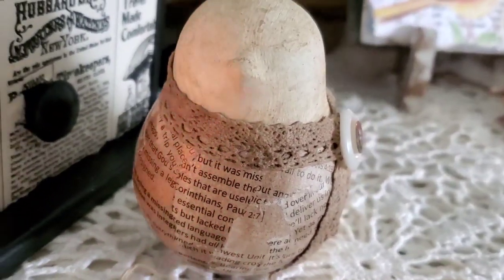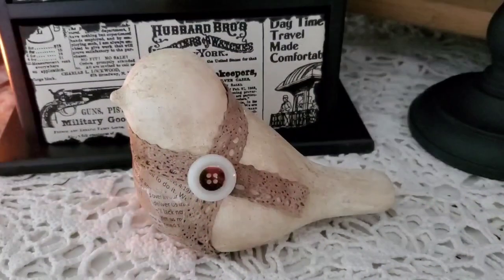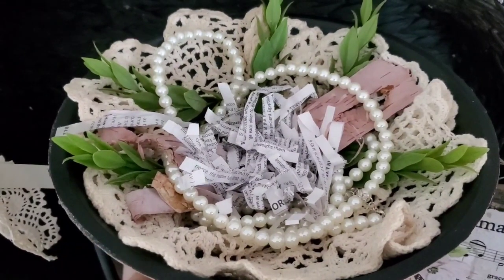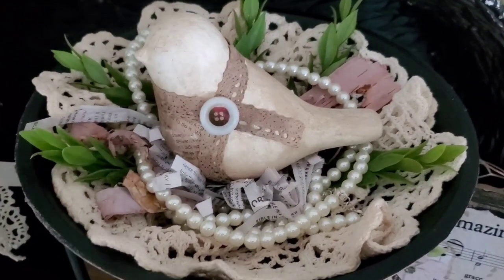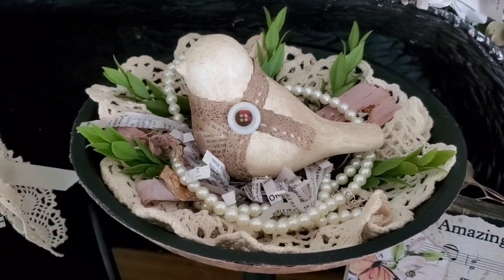I have three more of these little glass birds left, so if you have any ideas on ways we can decorate them, be sure to let me know in the comments. I made him a little nest with a vintage doily, some faux greenery, some birch bark, some shredded book pages, and a strand of pearls.